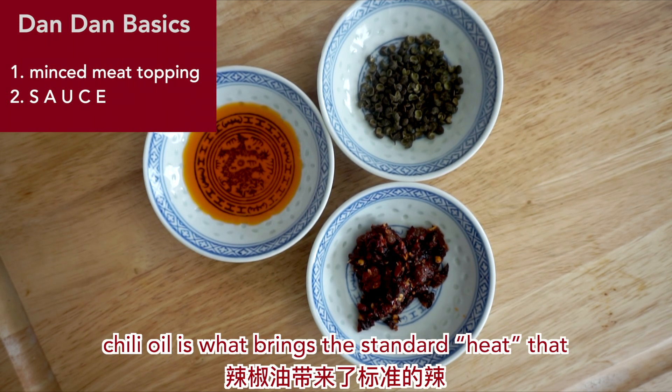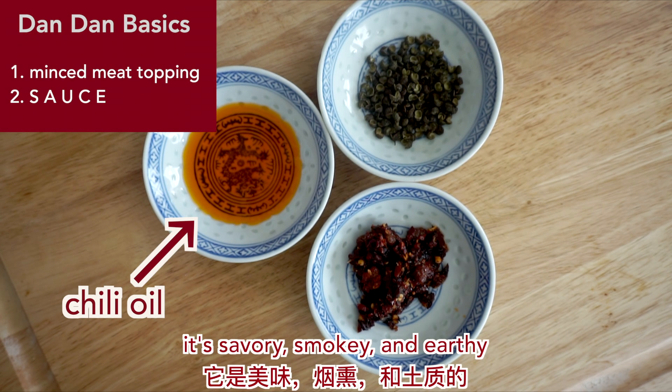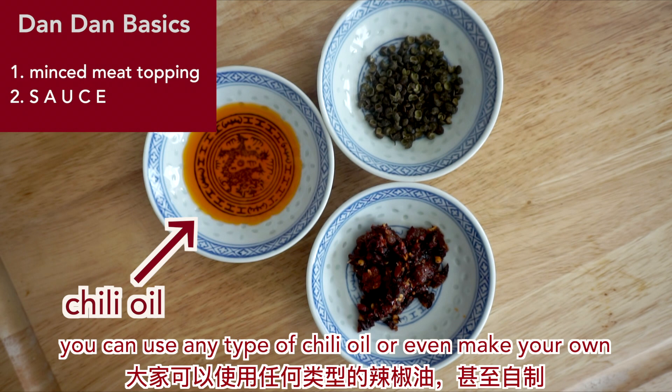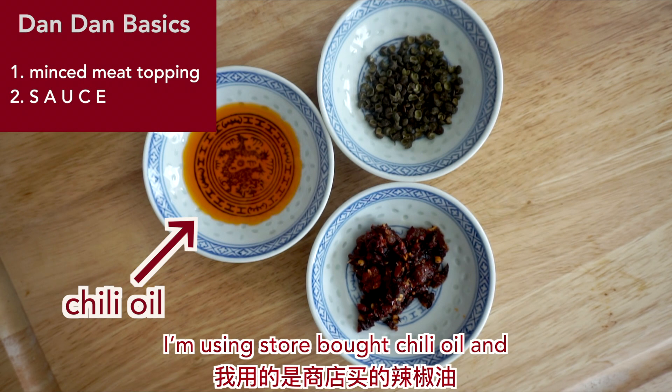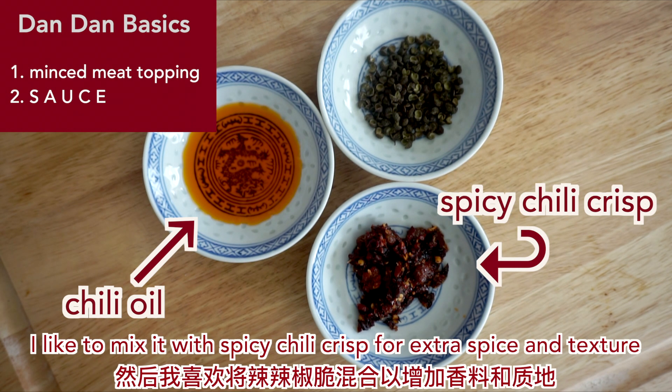Chili oil is what brings the standard heat that you're probably familiar with. It's savory, smoky, and earthy. You can use any type of chili oil or even make your own. I'm using store-bought chili oil and I like to mix it with spicy chili crisp for extra spice and texture.